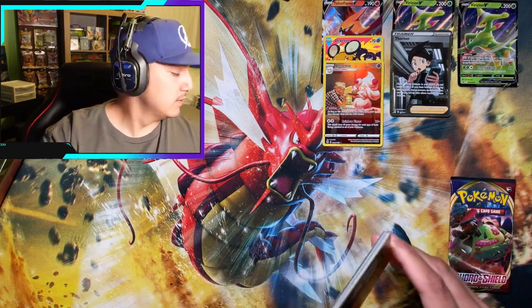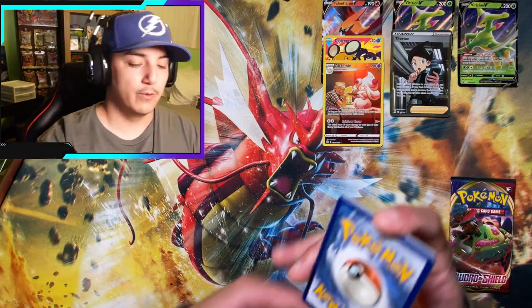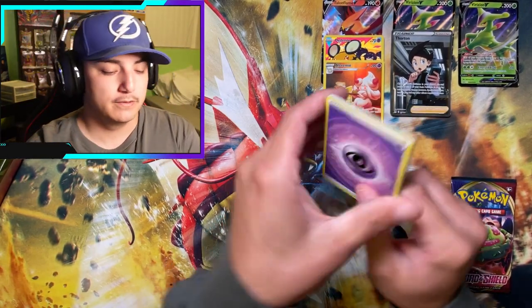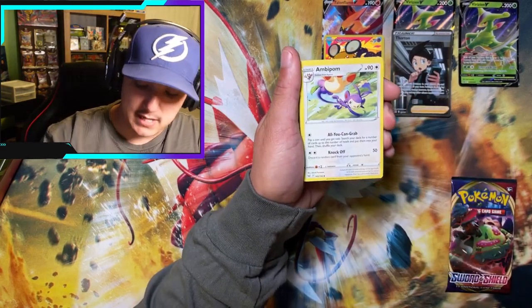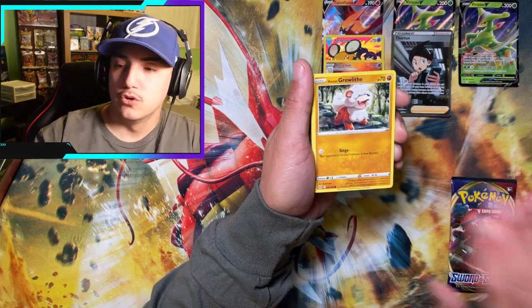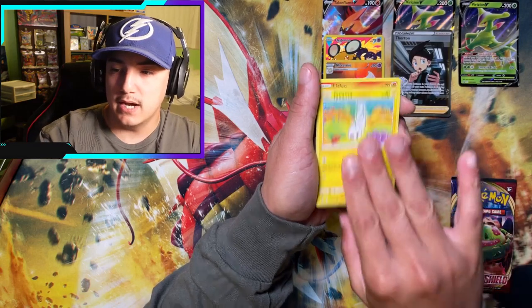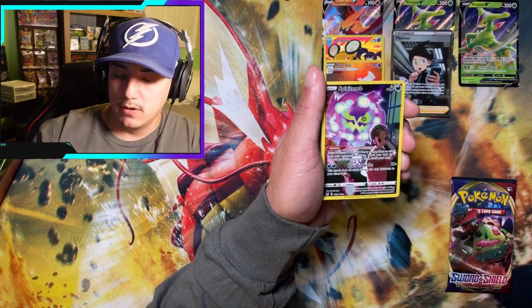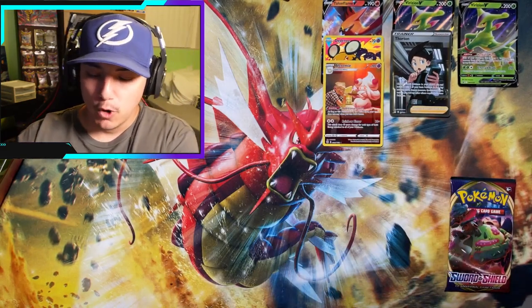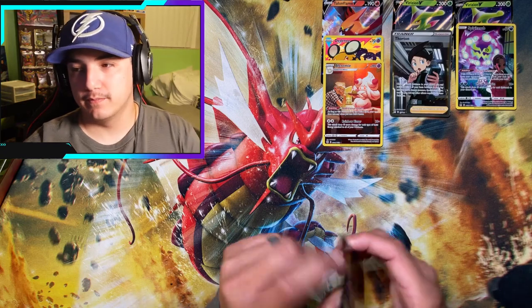Do I see a little peeky-peaky action? Or is that just the holo bleed on a reverse holo? Sigilyph, Ambipom, Cascoon, Growlithe, Seedot, Slugma, Tynamo, Litleo. Oh — Spirit Tomb Trainer Gallery and a Whimsicott Non-Holo.